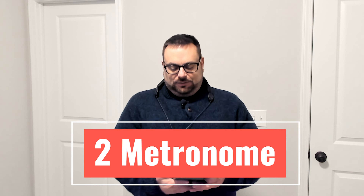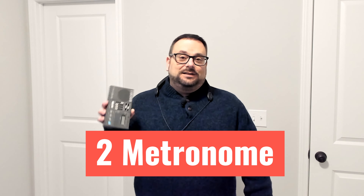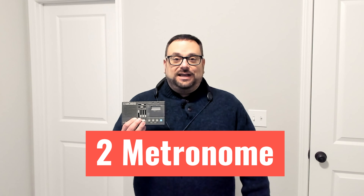Number two: always use a metronome. Now this one is kind of dated — this old Dr. Beat — but you can get metronome apps on your iPhone or iPad. You can also get a tuner, which is number three.